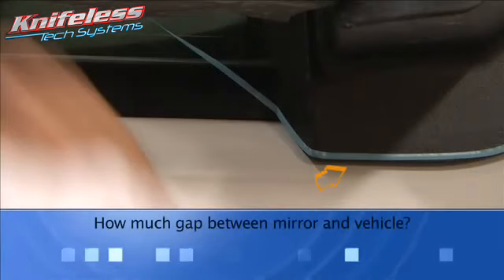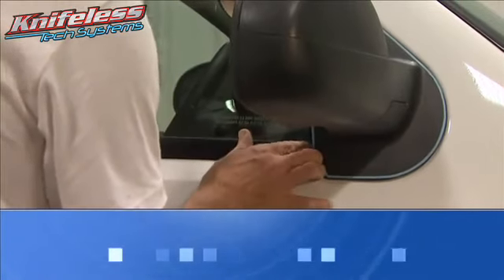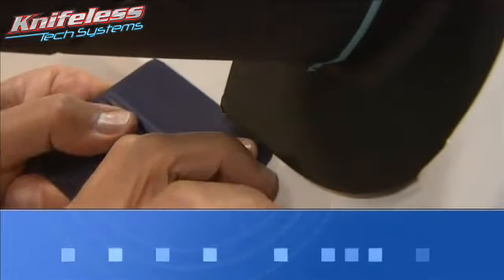Before placing any tape on the vehicle, note the following. How much of a gap is there between the mirror and the vehicle? If there is a large gap between the mirror and the vehicle, run your tape along the mirror quite high up so you have lots of material to tuck in behind, giving the appearance you removed the mirror.